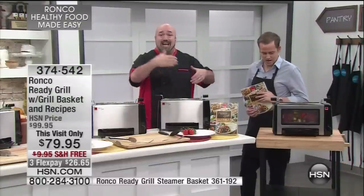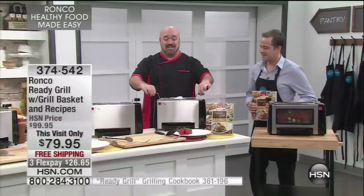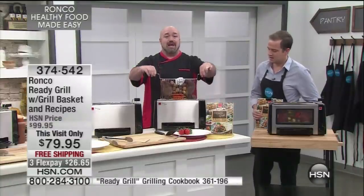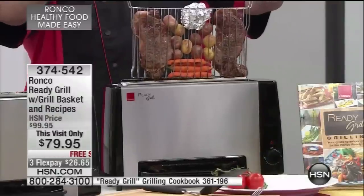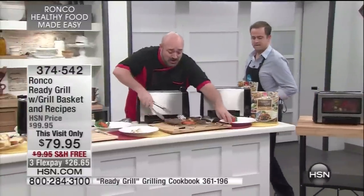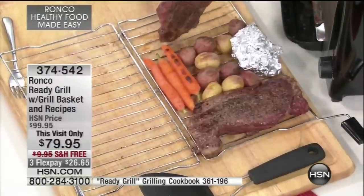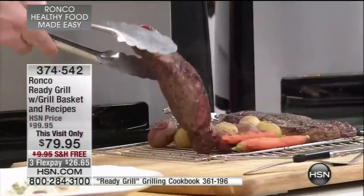So let's get to the food. On your countertop, on a machine that takes about four inches of space from the backsplash — look at this. I've got two giant steaks. Those aren't training steaks — that's the real deal, a two-inch thick steak right there.